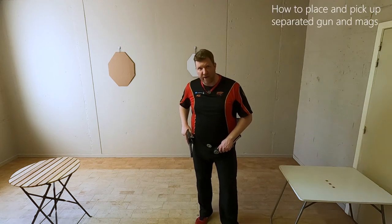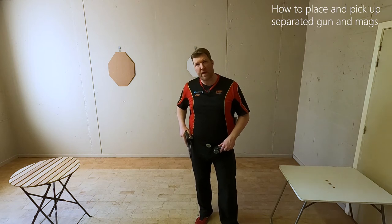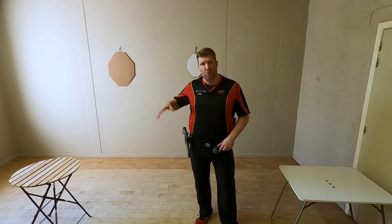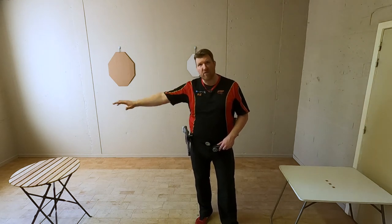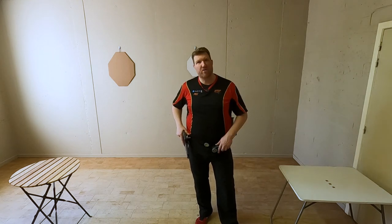In today's how-to video, I'm going to explain the technique to use when you are confronted with a starting condition where your gun is on one side of the stage and your mags are on the other side of the stage.